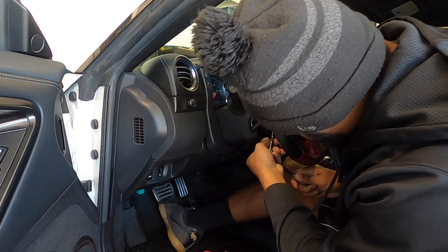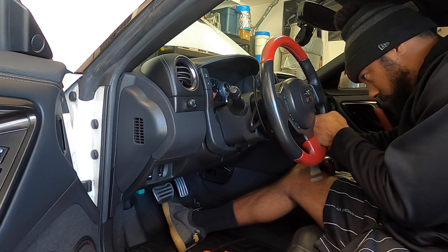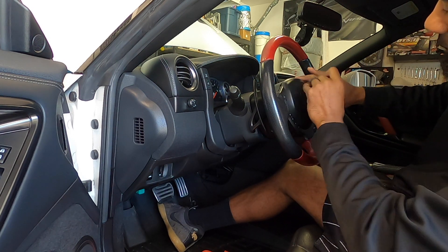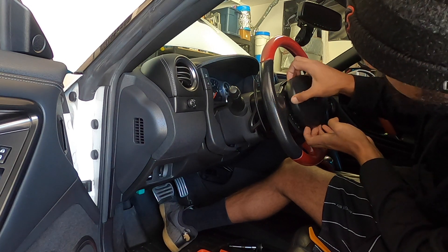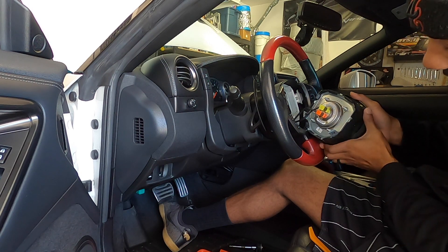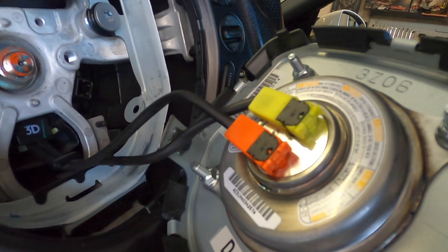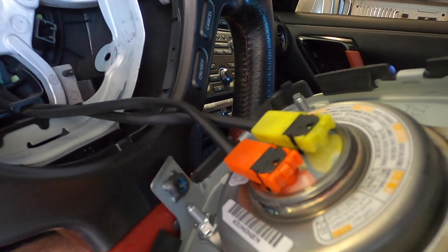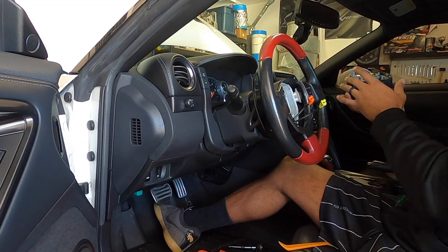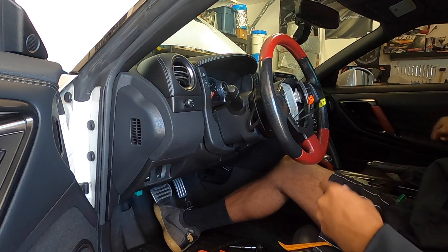Now that those are off, your airbag should come forward — kind of give it a tug back and forward. There are two tabs: an orange one and a yellow one. You're going to have to pull up on the little black tab underneath. Pull up, not too hard so you don't break it, and that'll allow it to come out. Once you have your airbag out, go ahead and set it aside. You want to face it with the GTR side facing up, because if some freak accident happens, it's going to explode up and won't shoot the airbag somewhere.